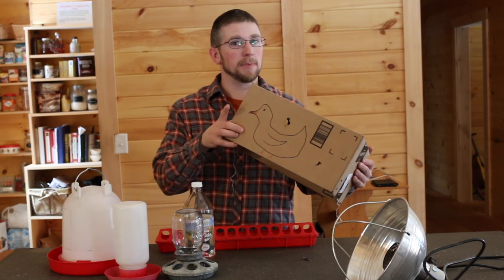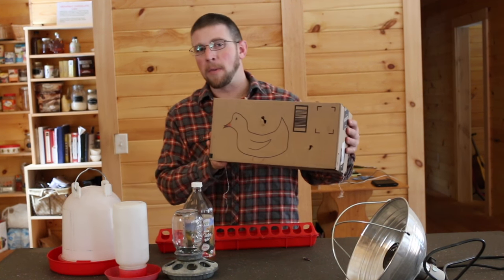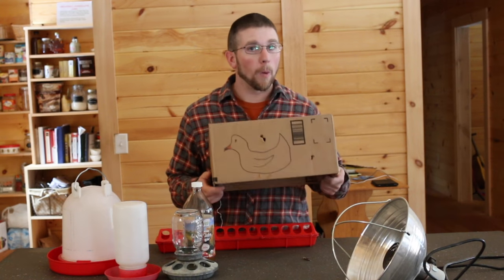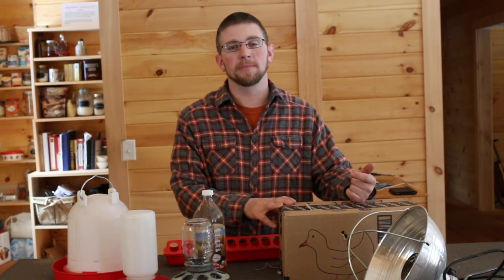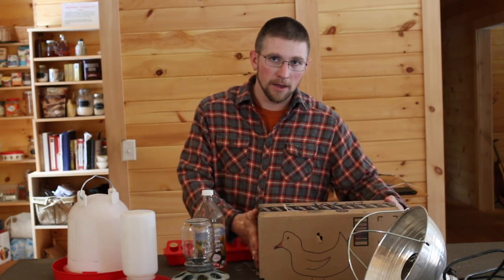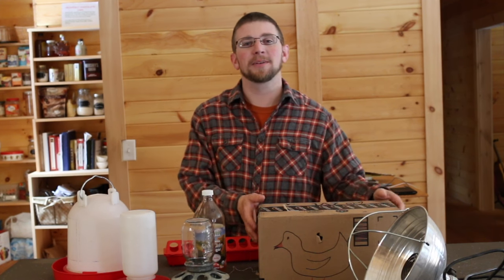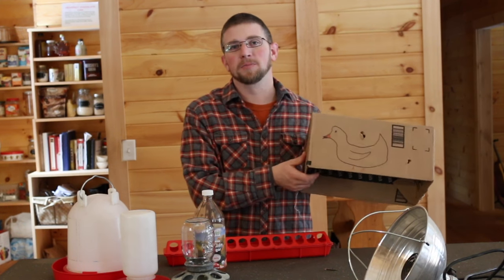The number one thing you're going to need for keeping your spouse happy when raising your chicks in your basement or your house is the mother hen. This is the mother hen — it's just a cardboard box, but it's important. When you're raising chicks, ducks, or turkeys in your house at night, they chirp and make a lot of noise when you want to go to bed. So you take your mother hen, put it over the chicks, and they're quiet as can be. They'll sleep through the night nice and sound, don't make a peep until morning comes, and you take the box off and they see it's morning time.